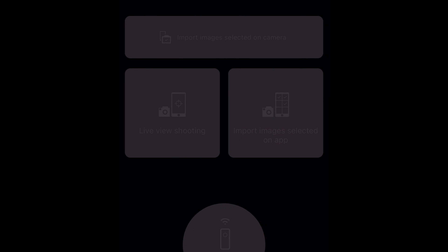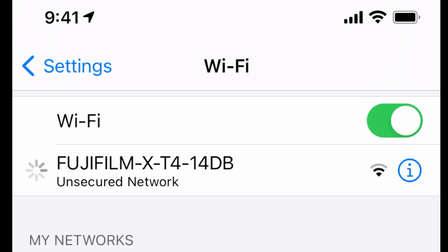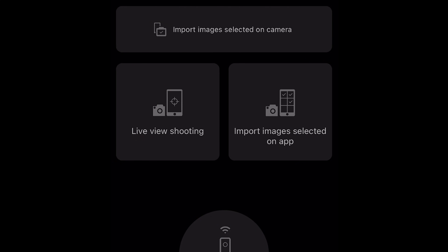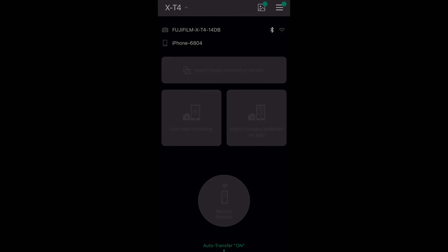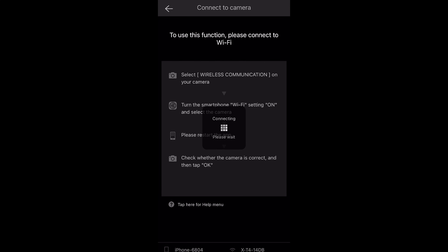Most of the things you need to do require a Wi-Fi connection, and this is what trips people up. When you start doing a task on this app — like live shoot mode, controlling the camera, or transferring images — you need to wait until the little window pops up that says connect to the Fujifilm Wi-Fi. If you don't see that come up, you may need to go into your Wi-Fi settings manually. Either way, you need to be sure you're connecting to your camera's Wi-Fi.